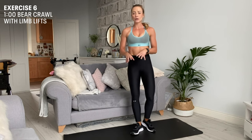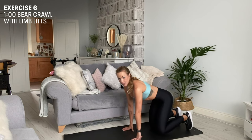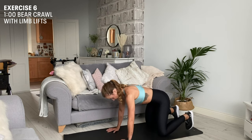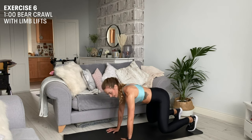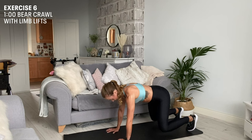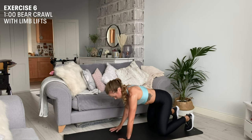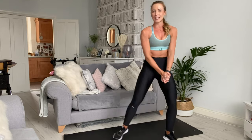Our final exercise is a bird dog and limb lift. Coming into a box position, shoulders above hands, knees underneath hips. We're going to bring those knees slightly off the floor and then come opposite hand and opposite knee. To make it easier, drop those knees to the floor and still go opposite hand to opposite knee. Thank you so much for working out with me today.